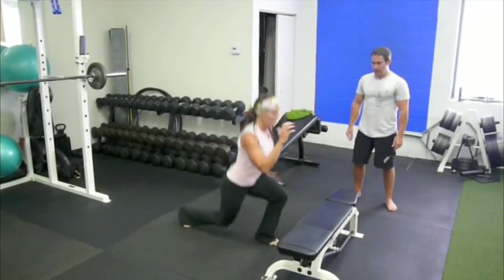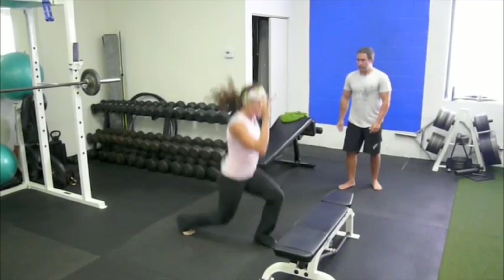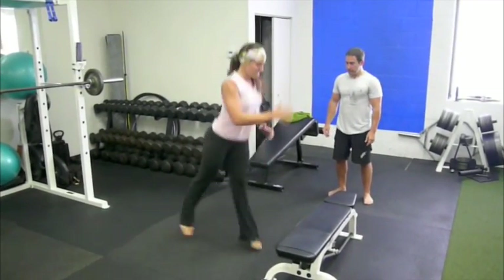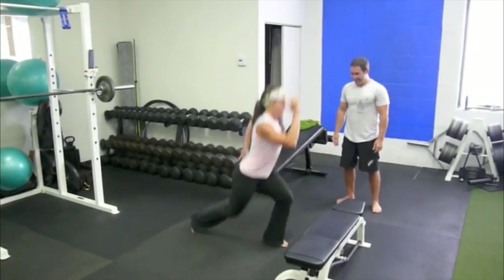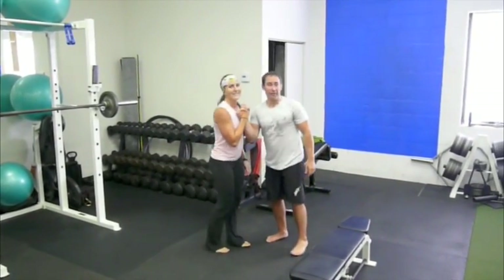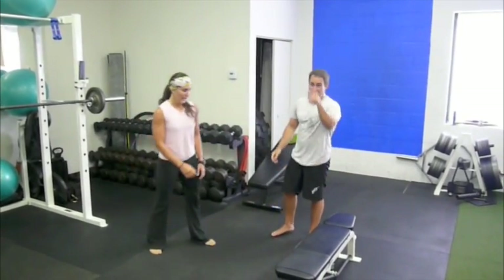Come on Allie, be strong, let's go. Almost done, come on. Last round. Good job, Allie. It's not as easy as it looks. That's the unilateral leg complex — give that a shot.